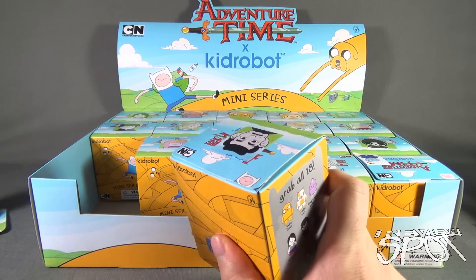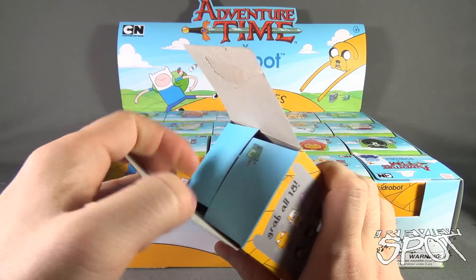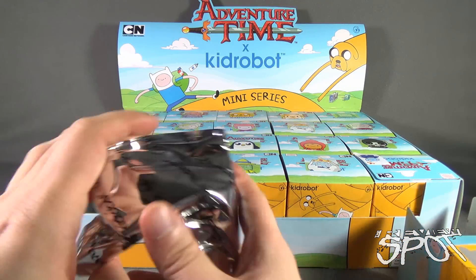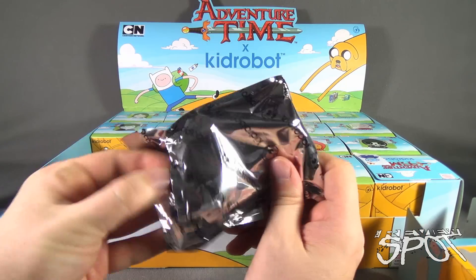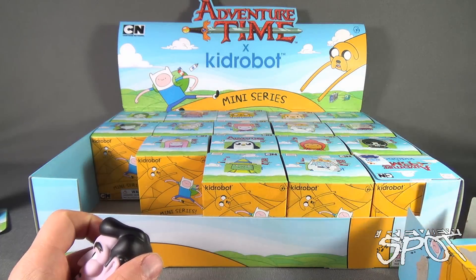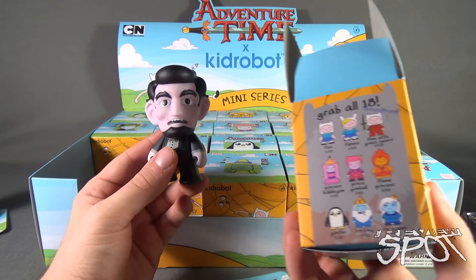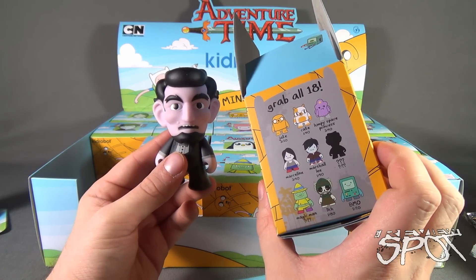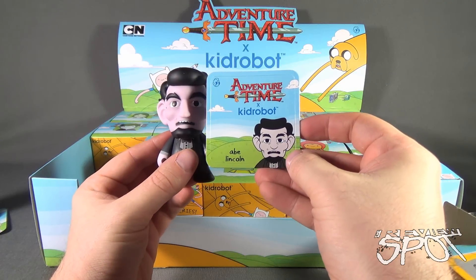If you guys are fans of Adventure Time, let me know down below - also let me know what your favorite character is. I haven't been watching as long as maybe some other fans of Adventure Time. Checking to make sure no accessories are still in the bag - wait a minute, hey, there we go! That was the secret character - question mark ended up being Abe Lincoln. Head rotation, same arm articulation as the other characters. It also comes with a sticker. Put him to the side.